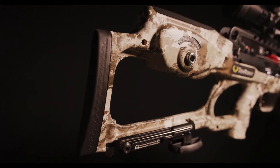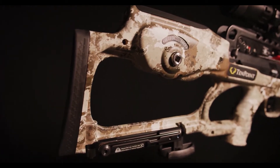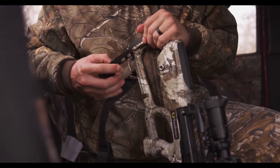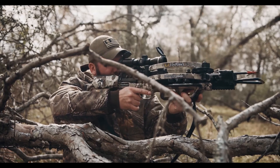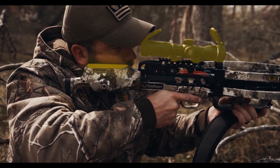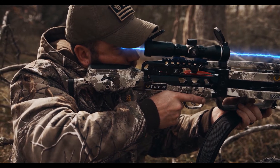The Vapor RS 470 has our ultralight two-piece TechX stock that features multiple weight-reducing cutouts, as well as a hollow pocket that houses the AccuSlide cocking and decocking system. The stock provides the shooter with an ideal length of pull and combines with the EVO-X Marksman scope to yield perfect eye-level alignment.